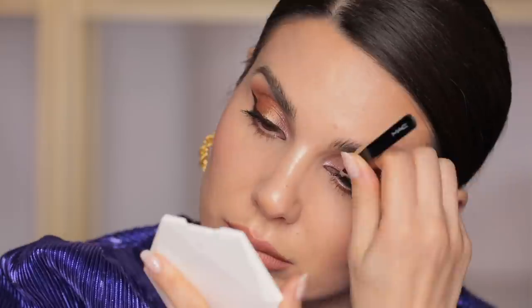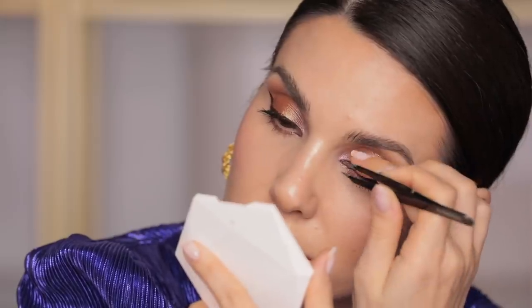This is definitely not new on my channel — the RMS Magic Luminizer. A great way to apply it is with your fingers: take the product on the back of your hand first. It's a shimmer that truly looks like skin — very natural. Apply it very lightly, otherwise you'll grab the foundation and blush underneath. Then I'm going to add some lashes — these are Sweet Lashes in collaboration with Nikki Makeup.